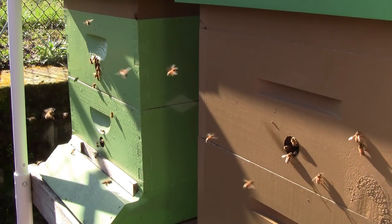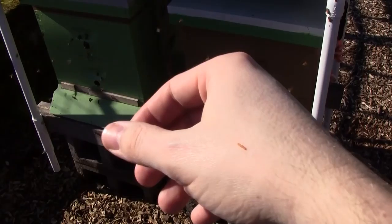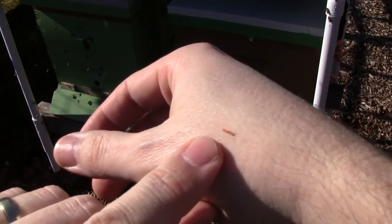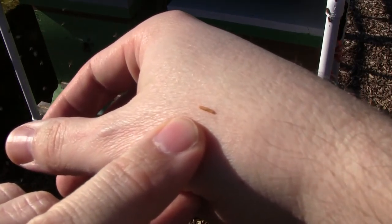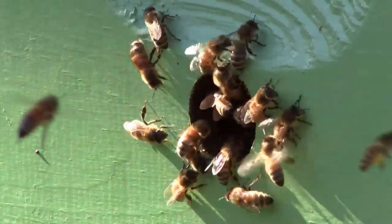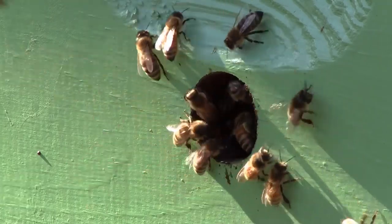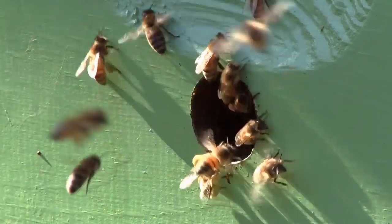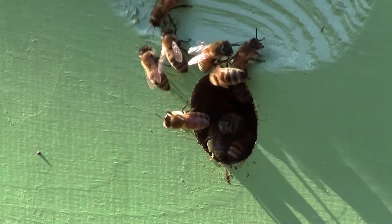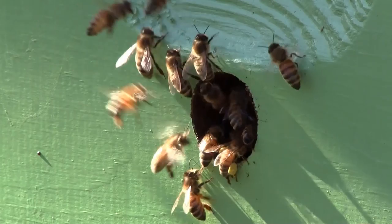They're taking orientation flights, they're taking cleansing flights. If you haven't seen what bee poop looks like, it's a mustard yellow streak and they've been pooping on me and everything else around here. I see pollen coming in. You can tell a lot about a hive just by looking at what's happening on the outside. Seeing pollen come in tells me that there's a good laying queen in there and the hive is in good health and they're expanding and growing.